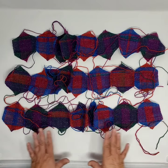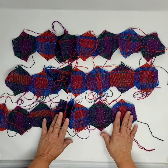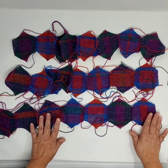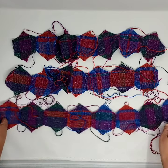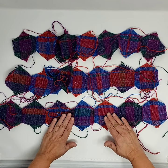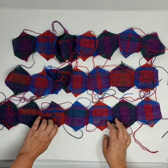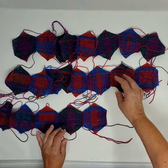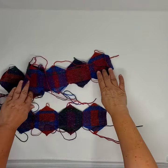Here we are with all three rows of eight hexagons each sewn together. They don't really fit onto the screen so they're a little bit scrambled, but you can see one, two, three, four, five, six, seven, eight — that's what the whole thing looks like. Now what we're going to do is sew those strips or rows together.